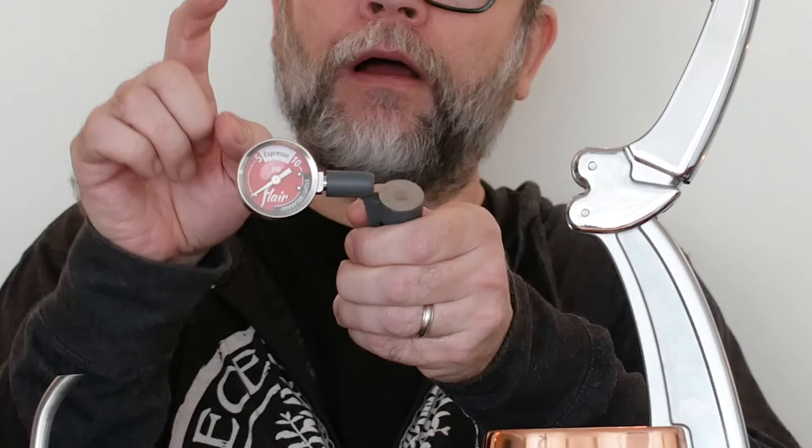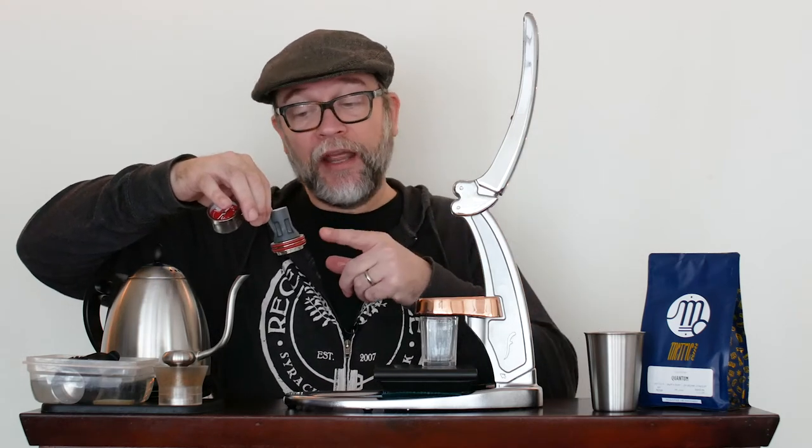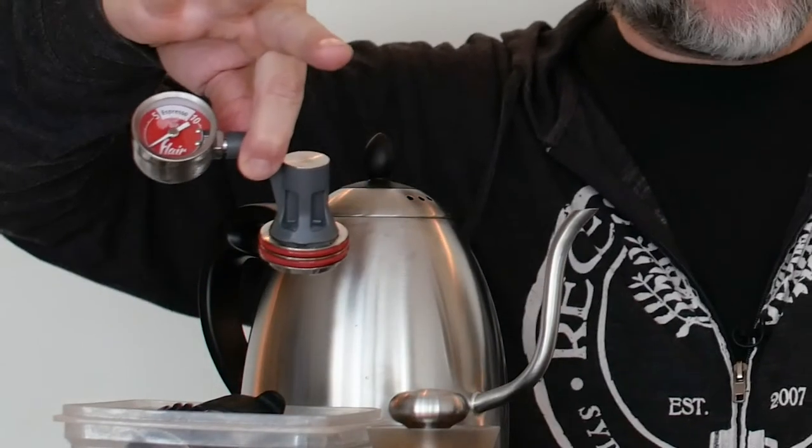Let's try the Flair next. This is the original Flair, and I'm going to be using it with the plunger piston that has the pressure gauge on it. It serves as a great way to measure what you're doing so you can keep things consistent and keep the pressure at the same place throughout your shot. Currently the Rock Espresso GC does not come with that included or as an option, though there's a guy on Instagram making them to fit the Rock Espresso GC. You can also add this to your Flair or get their brand new Signature Pro number two, which comes with all this and a little bigger basket.